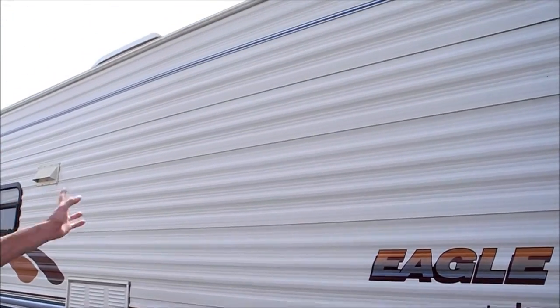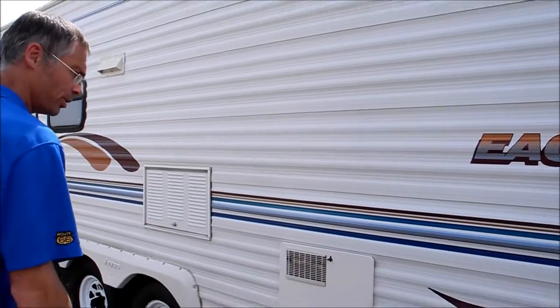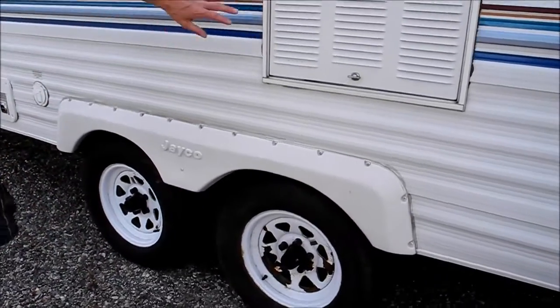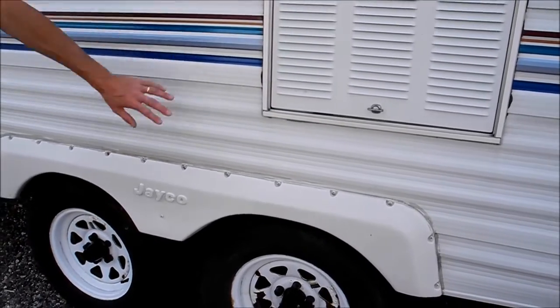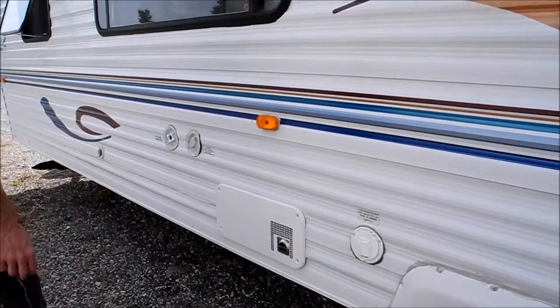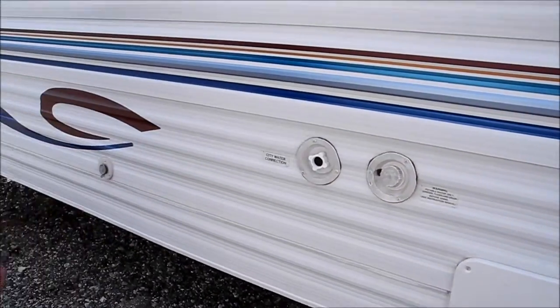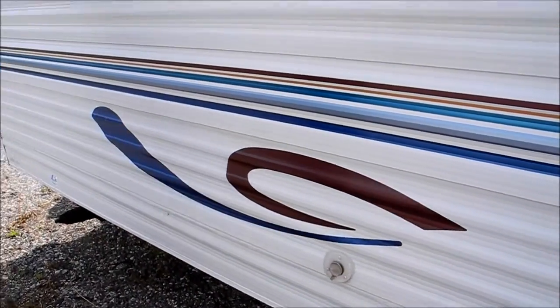On this side it looks good too — I don't see any damage, no issues. You've got manual stabilizer jacks. This is the back side of your refrigerator, and the tires look good on this side too. This is your furnace, your water hookups, and there's a cable hookup on this trailer.